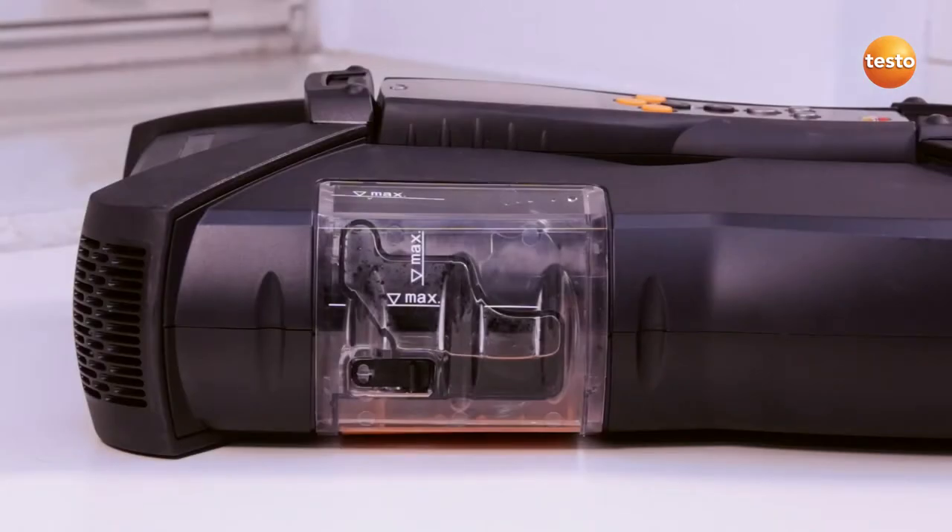Since the condensate consists of a weak acidic mixture, contact with the skin should be strictly avoided. The condensate trap should not be emptied when the measurement gas pump is running.